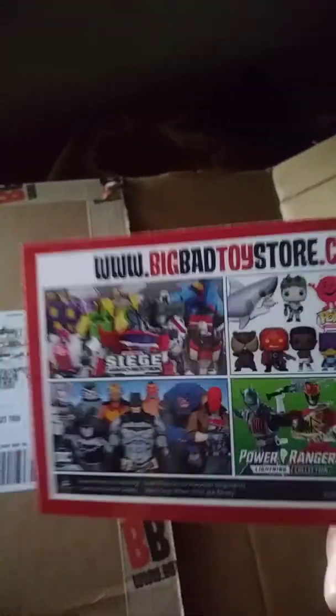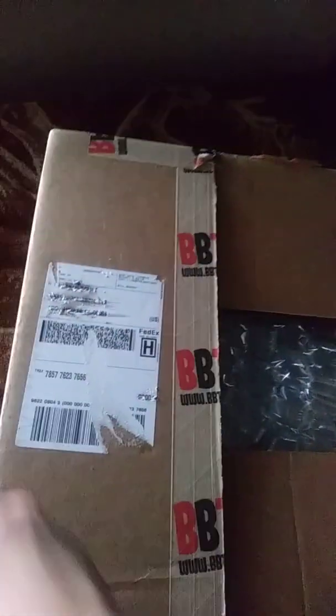Big Bad Toy Store sent along a flyer in case you want to buy any more figures. Alright, success getting it open — and there's bubble wrap inside.